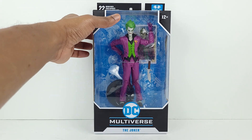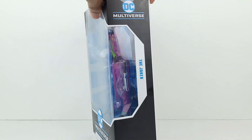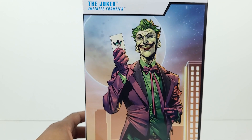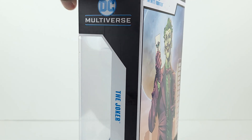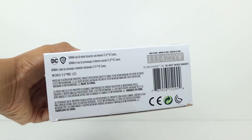Now regarding the box, the front looks good. Here's the right side, then the left side. And here's an awesome image of the Joker at the back. And then here's the top and the bottom.